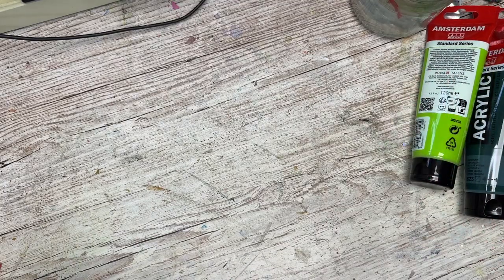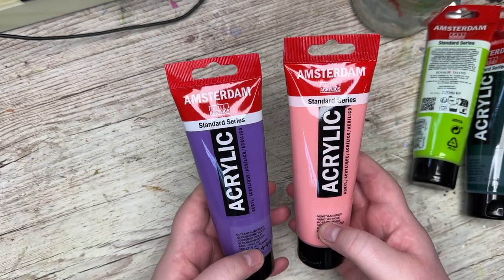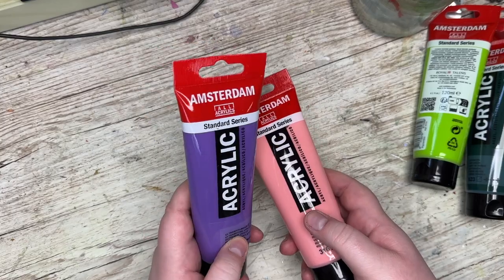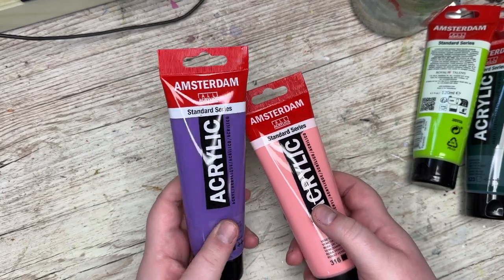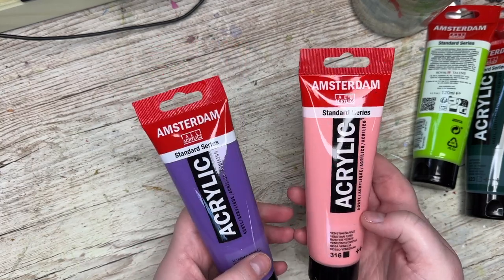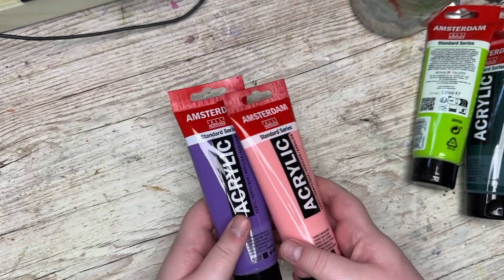I did, however, get two new colors that I'm pretty excited about. It's a Venetian rose and ultramarine violet. I do have one violet or purple color in this Amsterdam series, but it's really, really dark. So I wanted something a little bit lighter. And this one - I don't really have any pink.